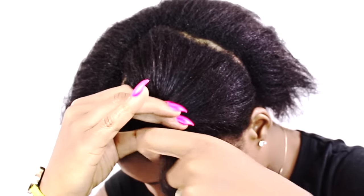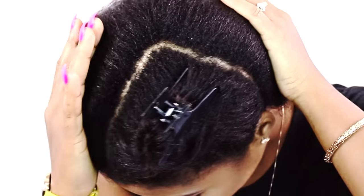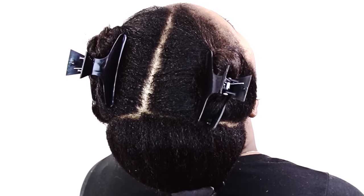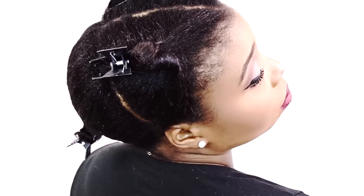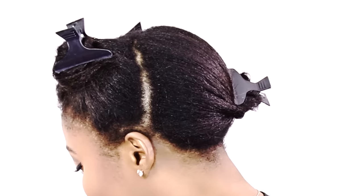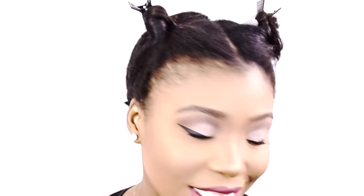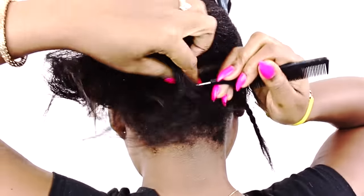Now I'm going to section this hair off with a clip so I can get back to it later, because I'm actually going to braid the back of my head first. My part is not neat — you don't have to worry about that because nobody's going to see your part anyway. I have one section in the back and two up front. I want to show you my technique for braiding the back of my hair for crochet braids.